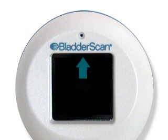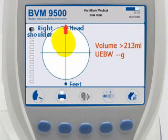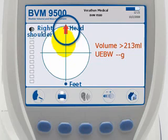If the arrow on the probe screen is flashing, you are significantly off target and must re-aim and re-scan. The console screen will show a red arrow indicating the direction to re-aim.